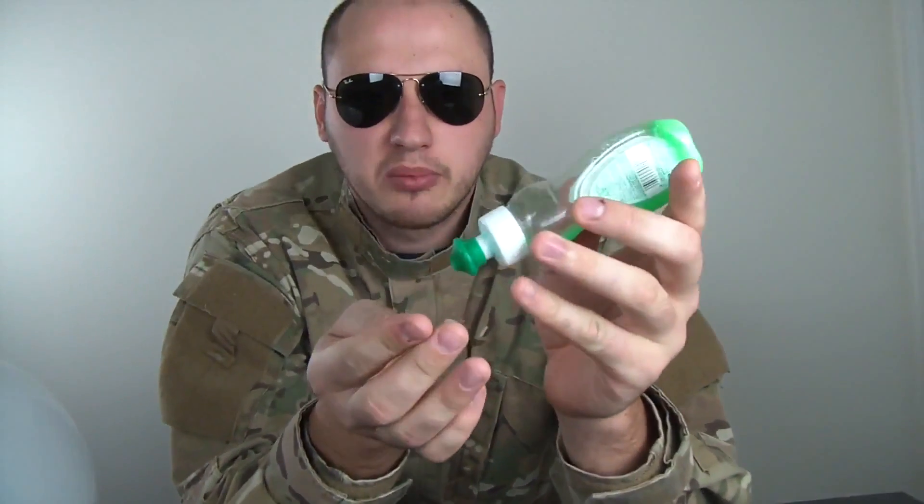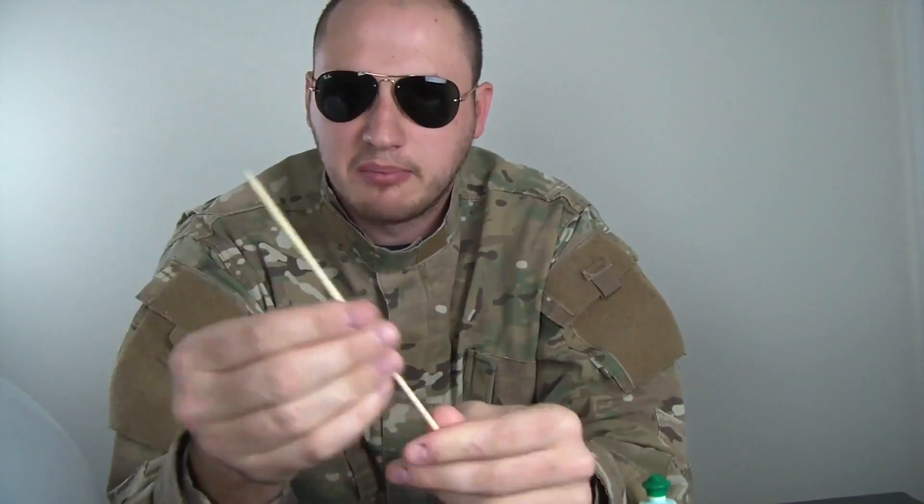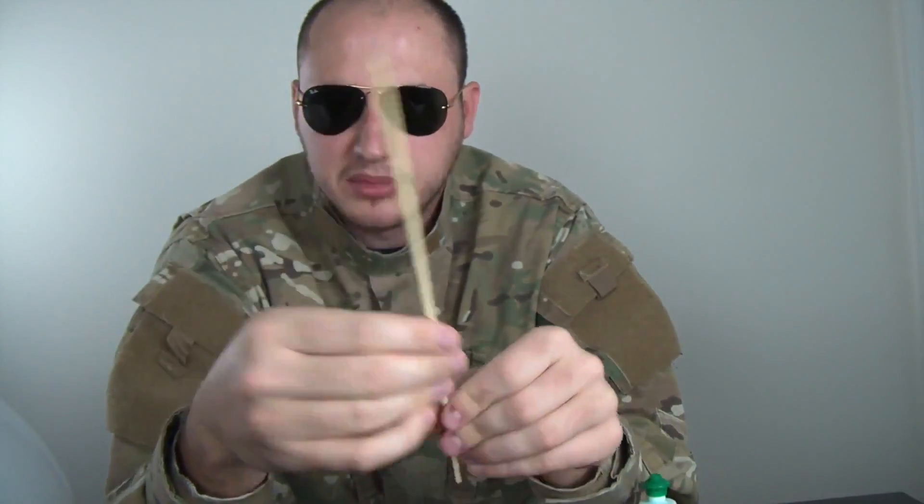But this time I'm gonna put soap on my fingers like that, soap it up and put that soap on this skewer right here. Soap it up pretty nicely — you gotta lubricate it. Soap it up nicely like this, all the way.